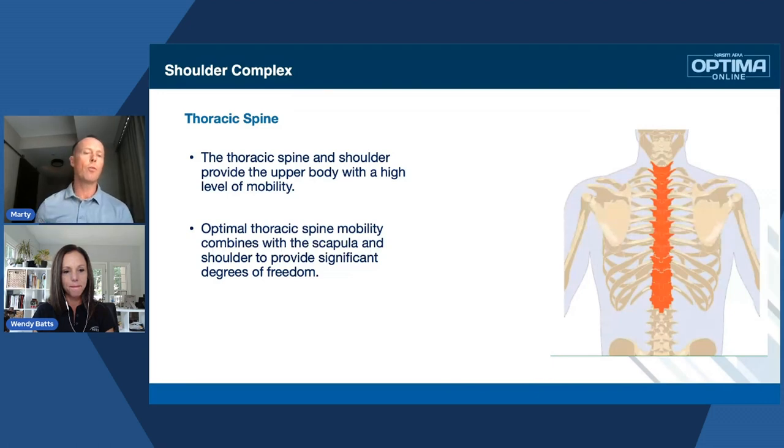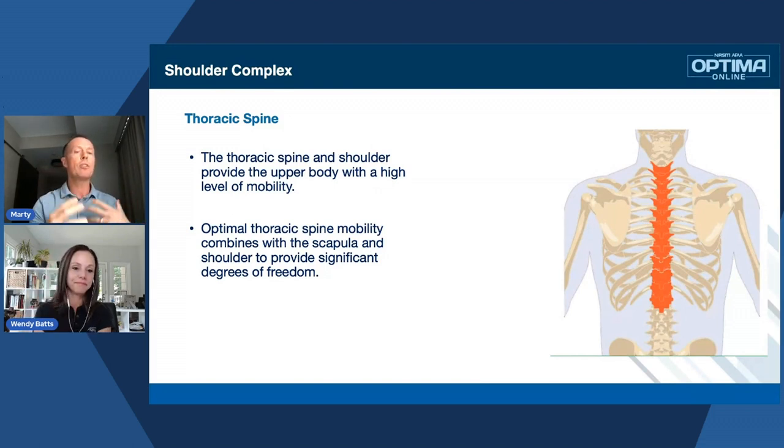The shoulder ball and socket is very shallow compared to the hip, which is very deep. One small muscle pulling it out of its capsule can really inflict a lot of pain and dysfunction. When we're talking about optimal thoracic spine mobility, we're combining that with the scapula and the shoulder — that's how we get degrees of freedom, meaning we can move our arm in so many different ways. Last time I saw Wendy, I was having discomfort in my left shoulder blade. After assessment, it turned out my sternocleidomastoid was overactive on that side and I had a lack of thoracic mobility to my left.